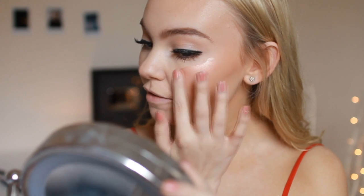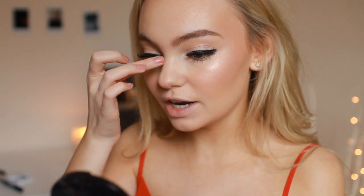For highlighter I'm starting with the NYX Born to Glow Liquid Illuminator, applying it on my fingers and putting it on my cheekbones, cupid's bow, and nose. This is my first time using this product — but I'm not too keen on how it looks, so I'm going in with my No7 Radiant Spheres highlighter instead, which is amazing. That looks much better! I'm also taking the white eyeshadow and running it down the centre of my nose, since Gigi had a highlighted nose in the photo.